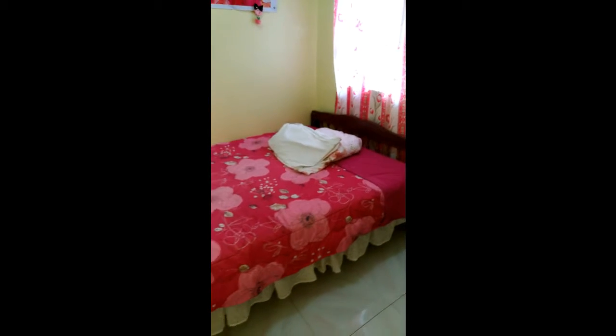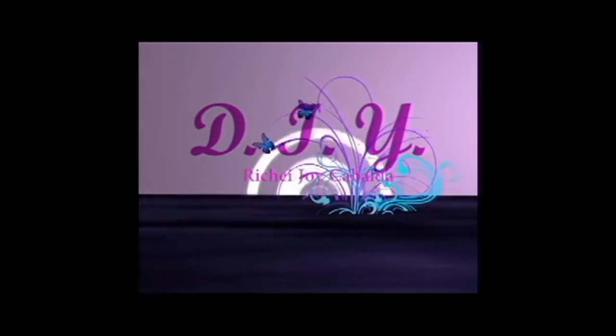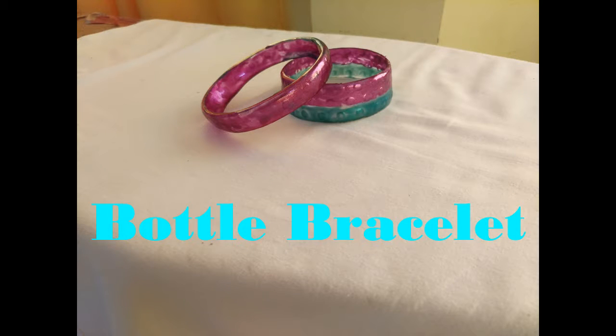I think that's it for my room. Hi guys, I'm going to show you how to make a DIY bracelet made from a plastic bottle. I hope you enjoy the video, thank you.